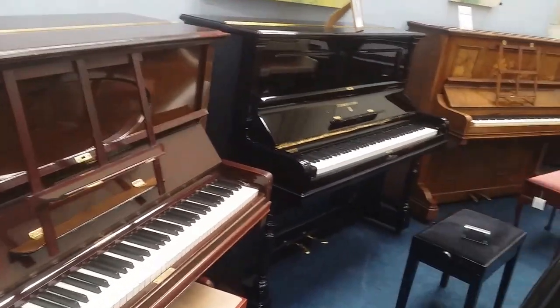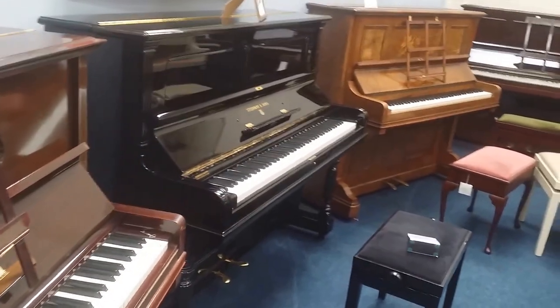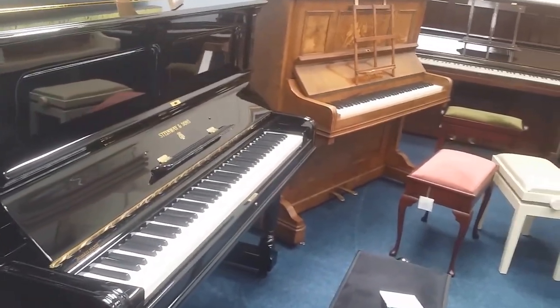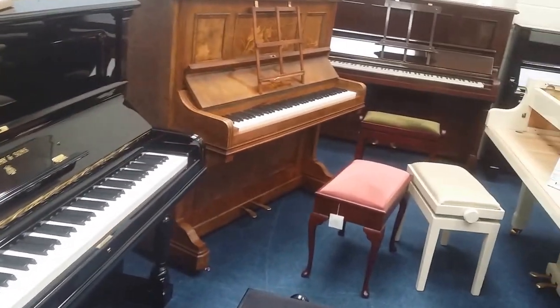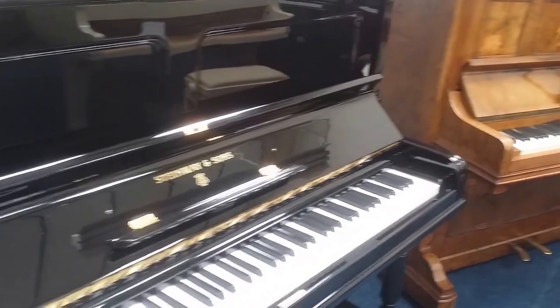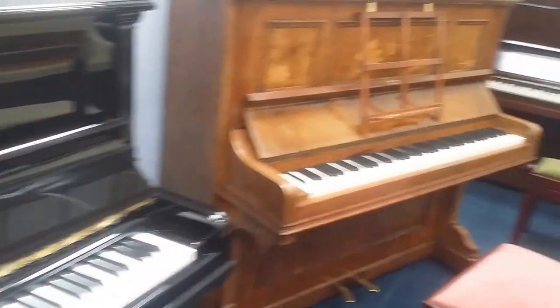Hopefully if you are able to visit us, that's the main thing — try the touch and the tone on the pianos, which varies. We try and have a variety of stock so that you can compare. As you know, if you've watched videos before, I'm very fond of the old German pianos, which you can see here.